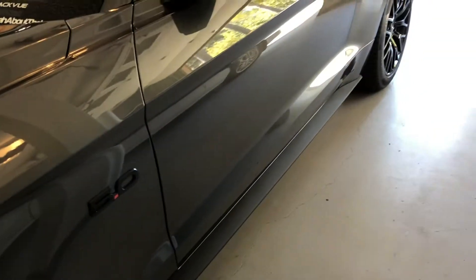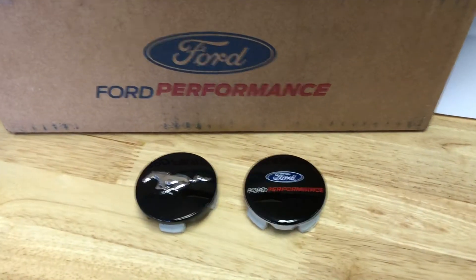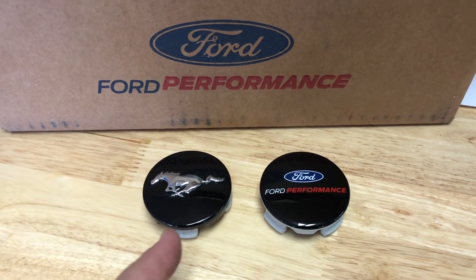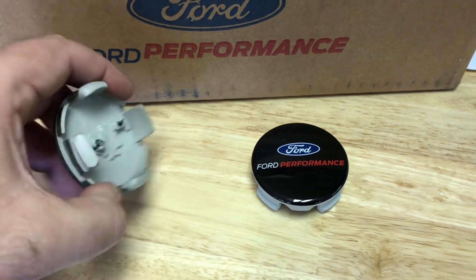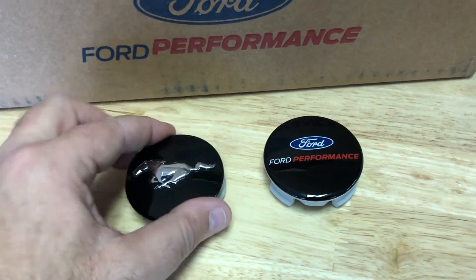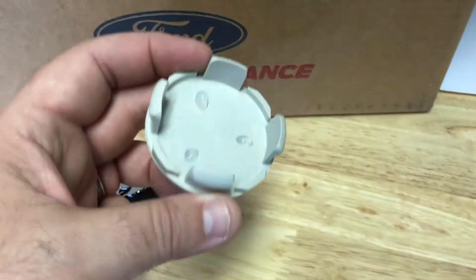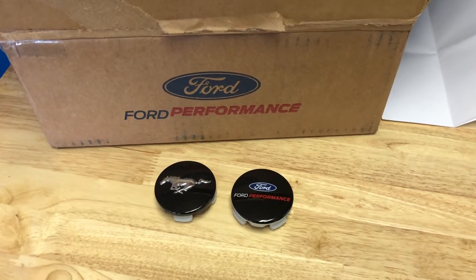I'm not going to bore you with taking off all four wheels and tires — I'll show you what it looks like when everything is done. Here you can see a side-by-side comparison: the factory cap and the Ford Performance cap. Exactly the same quality, which I appreciate. There's nothing like OE quality as far as I'm concerned. I'm going to go ahead and pop this on and show you what the vehicle looks like.